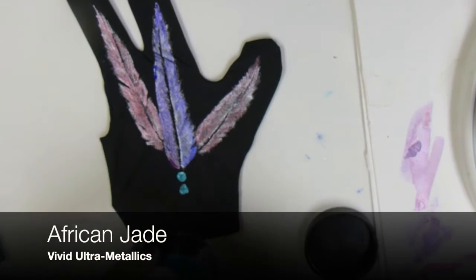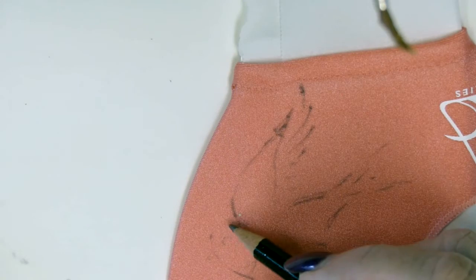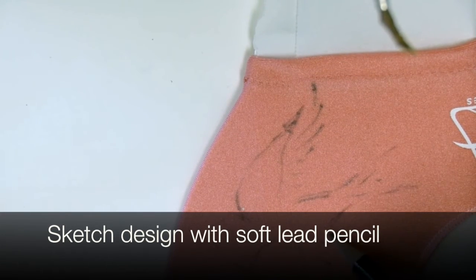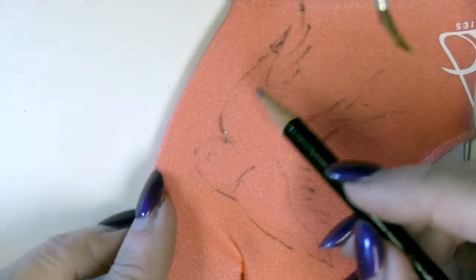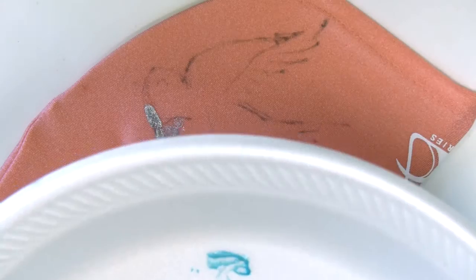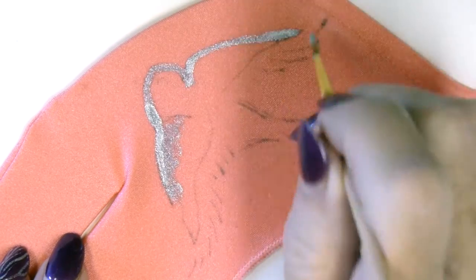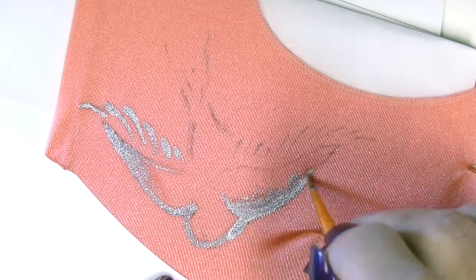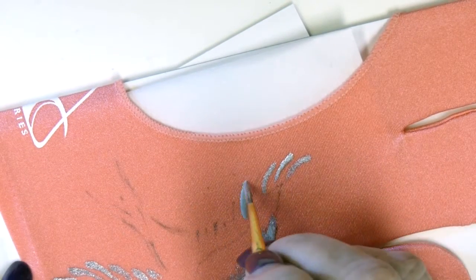For an accent color I'm going to use African Jade. I'm doing a little sketch of a bird from a photo that I have here, just in plain pencil. This is a very soft pencil. It came out kind of dark on this pinkish colored glove, but that's okay because the paint will cover it. Because I know I'm going to need a base coat on this brand of glove again — it's a different color of glove but it's still the same brand. I'm going to paint it in Vivid Ultra Metallic True Silver, as the True Silver seems to be retaining the shimmer more than some of the other colors, especially on this particular fabric.